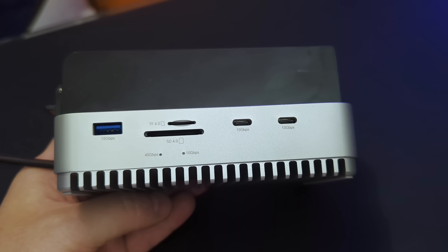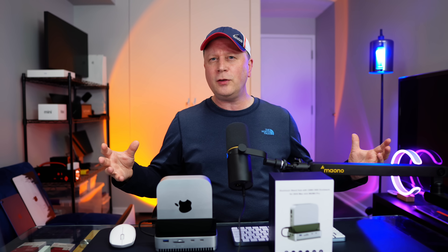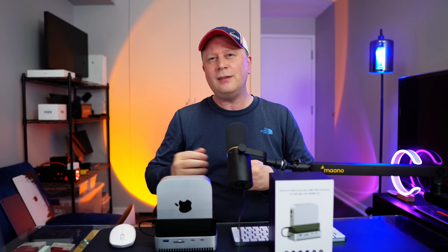If it doesn't perform well, then it's not worth it. So in this video I'm going to test the SSD a couple of different ways, show you all the different ports, and then talk about three unique features on this that make it fairly unique in the field right now. Stay tuned.